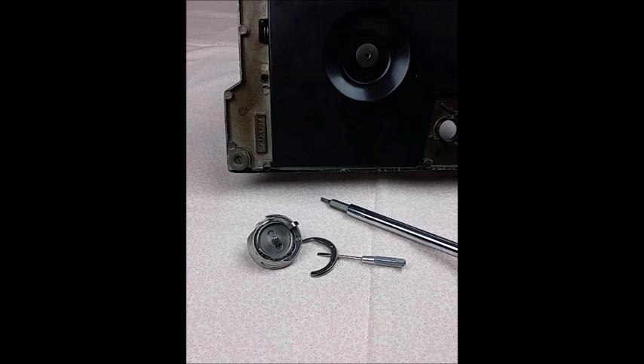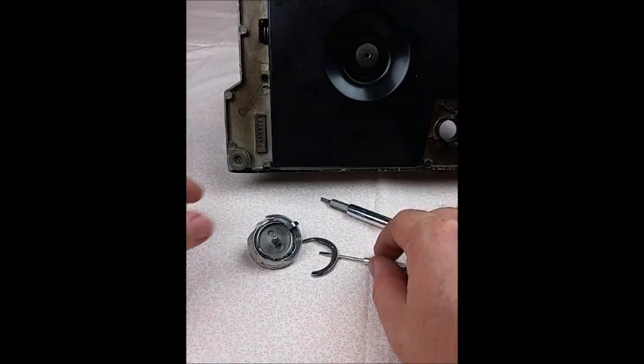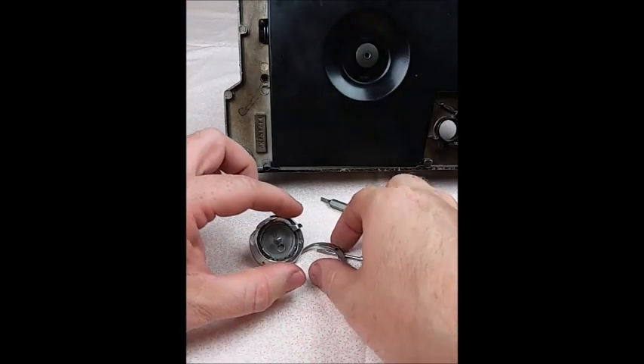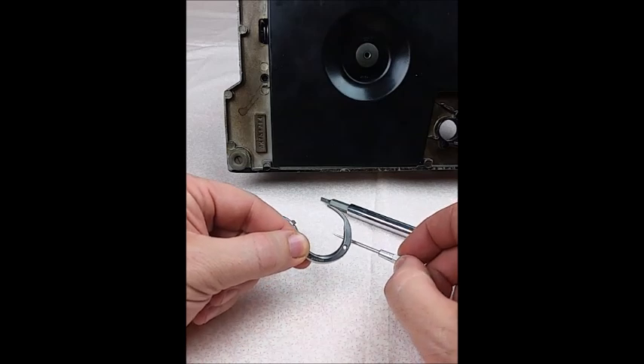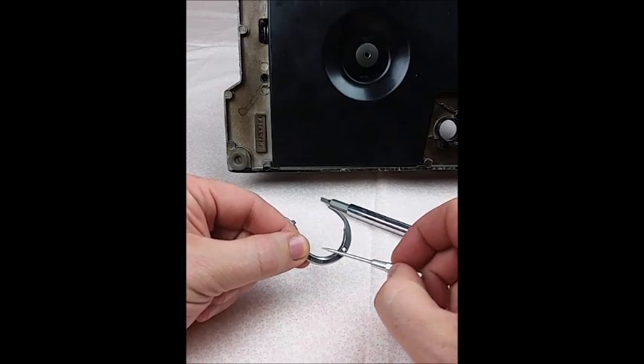Hello, this is Carmen with the Singer Featherweight Shop and april1930s.com. Today I want to talk to you about the Gibb hook for the Singer Featherweight. We get a lot of requests for these here in the shop, so I thought I'd do a little tutorial to show you how to replace it.